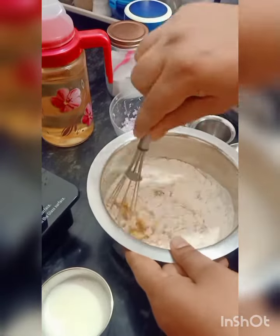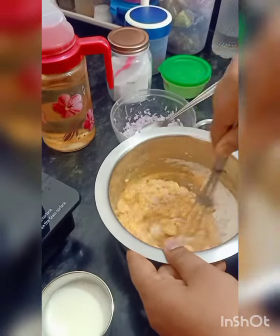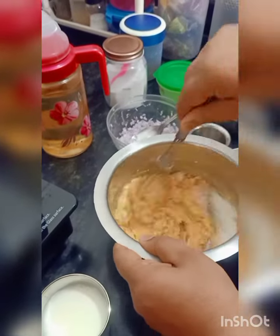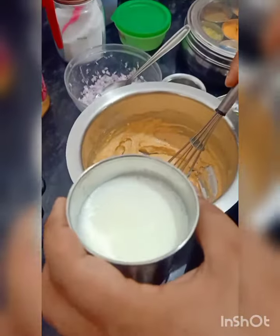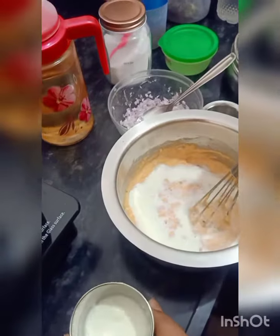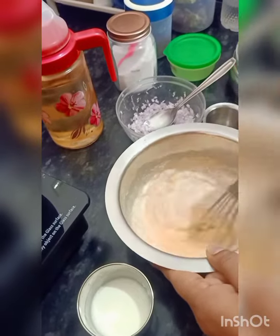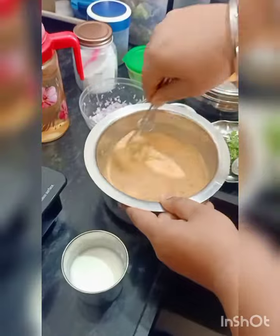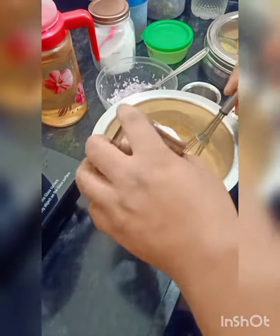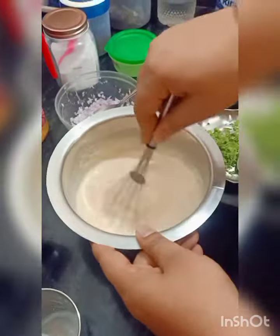Mix it so that no lumps are left. We can add water as needed.